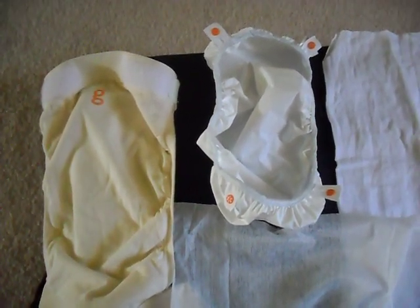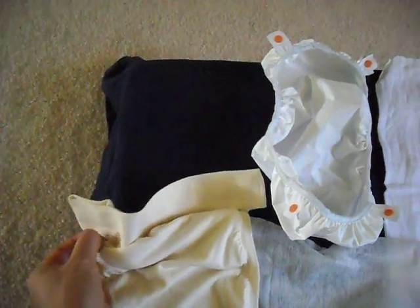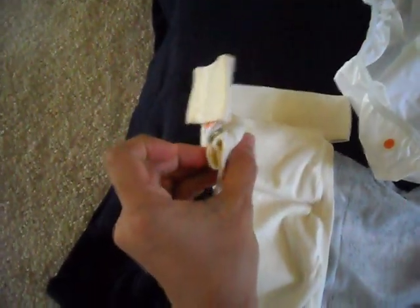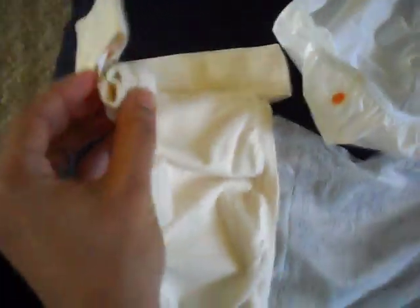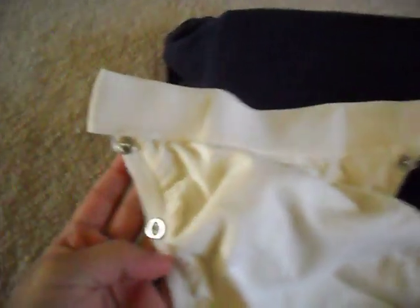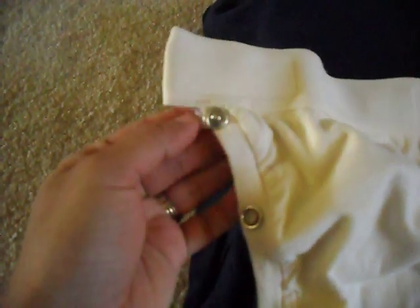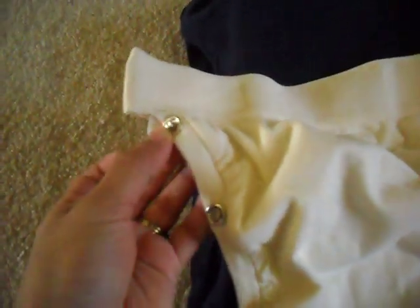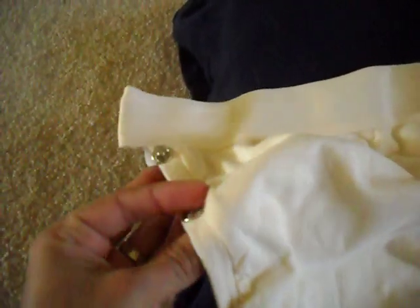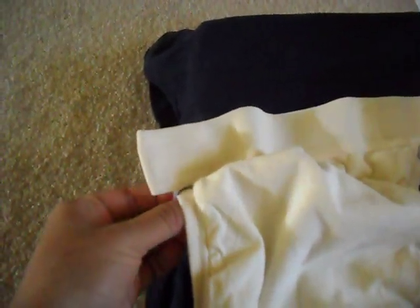Instead of buying all different sizes, I just got the medium and kind of rigged the system a little bit. I did that by folding them and buying little snap-in buttons to attach to the top of the G-pant. You can buy them at any store — I bought mine from Michael's. You don't sew them in, you hammer them in; they're pressure buttons. You put one on one side and one on the other, snap it in, and all of a sudden you have something that will fit a size small, even though this is a medium.